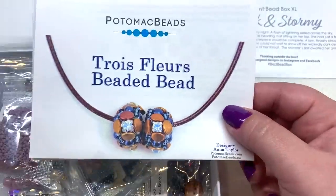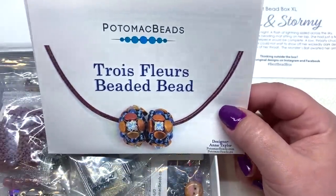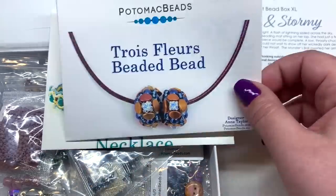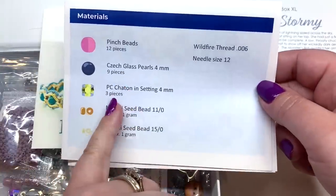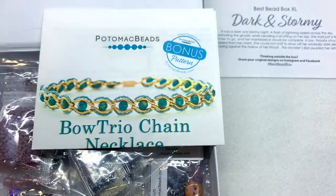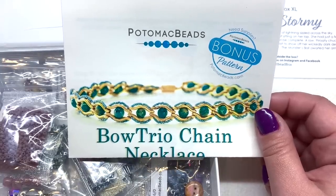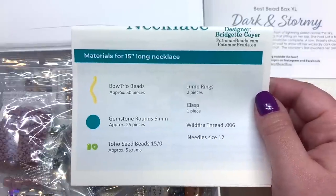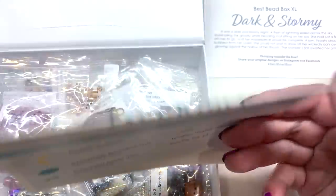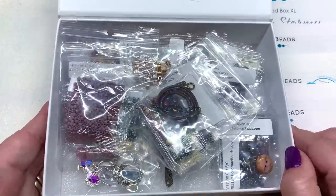The first pattern is the Twisted Tubular Herringbone, which we already saw. The second is called Trois Fleurs — three flowers — where we'll be making beaded beads using pinch beads, crystal chatons, pearls, and seed beads. The bonus third pattern is called the Bow Trio Chain Necklace, incorporating Bow Trio 6mm rounds and seed beads.